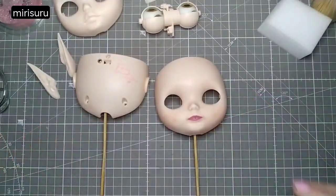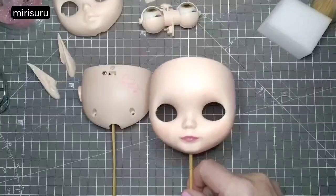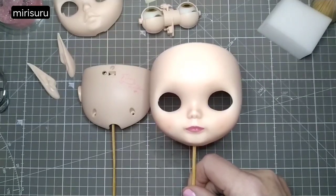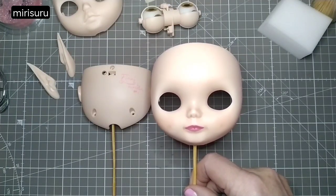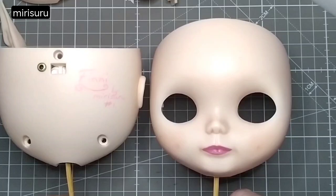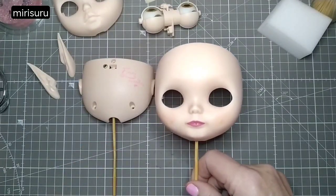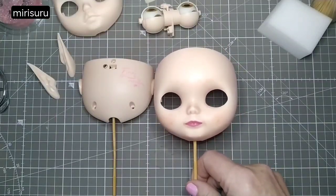Amazing how much dust she can attract after getting sprayed. I'll just give her one coat of sealant. I don't think I'll ever rework this in the future because this is my very first attempt at a customisation. The result's not great, but at least I've done something. Next step: eye chips.